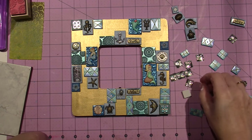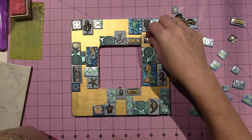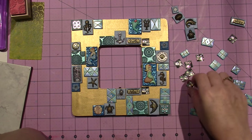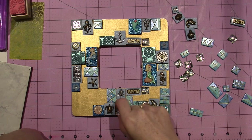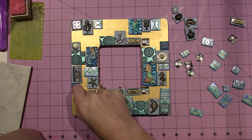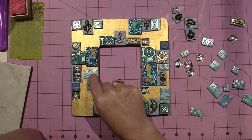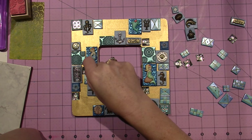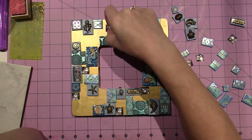Oh, I forgot about my bubbles! That's the other thing — I should put a bubble in between. I want a bubble all around. I have a lot of bubbles, so I can put a bubble in between a lot of places.